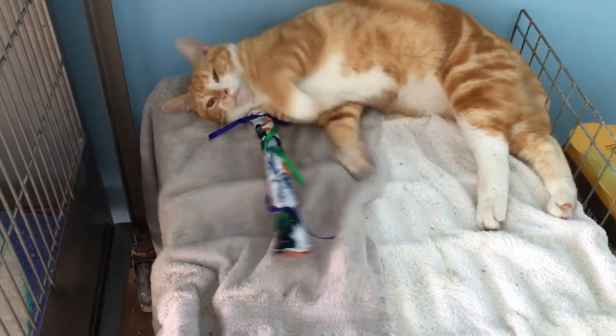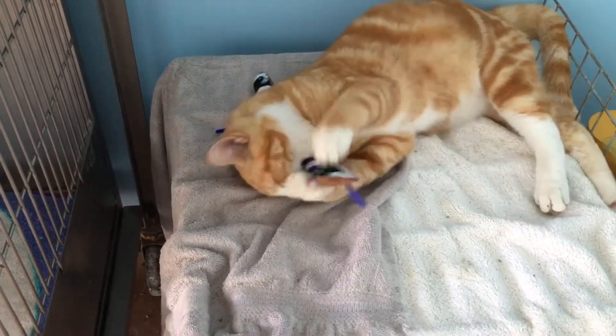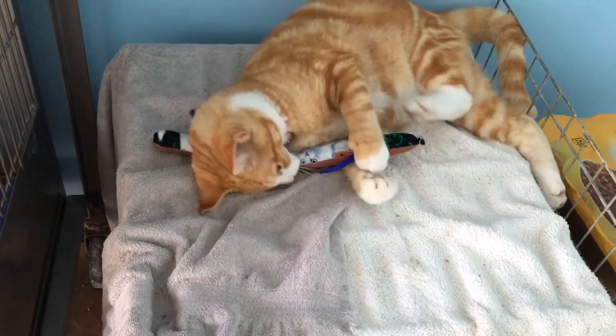Allergen system with the Febreze Pet Odor Eliminator Filter to help trap dander and allergens and eliminate pet odors while it freshens your home.